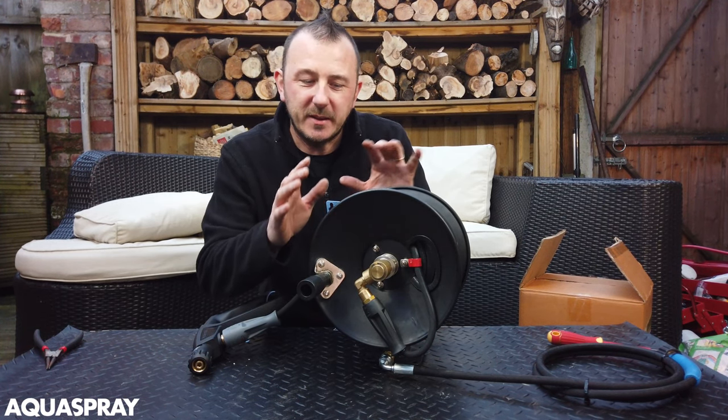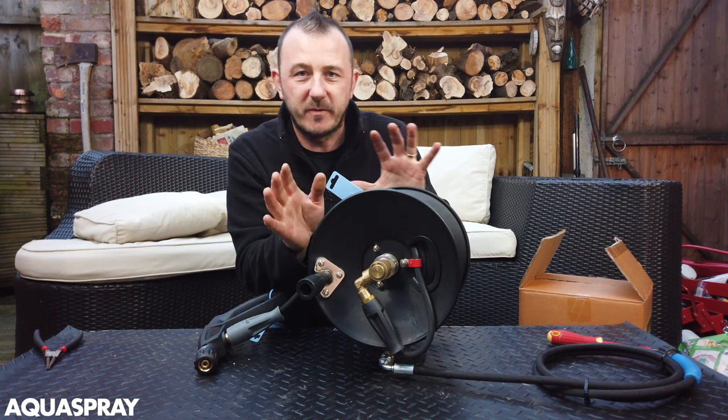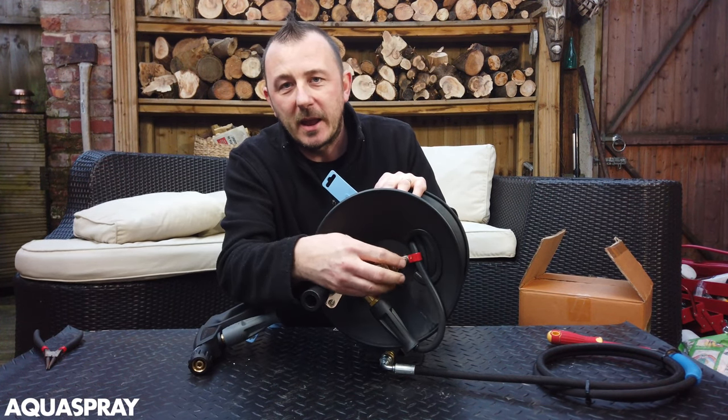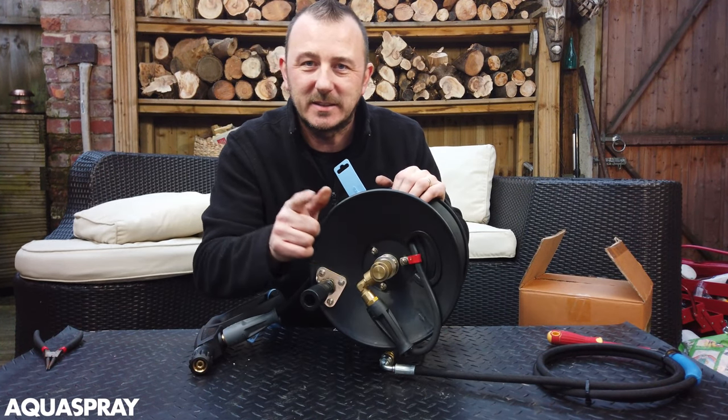Hi, it's Malcolm from Acrospray. These are our manual hose reels that we have on the website. They've proven very popular. If you ever get a leak from the swivel joint, this is how to fix it.